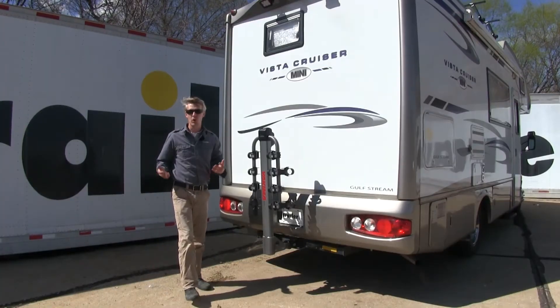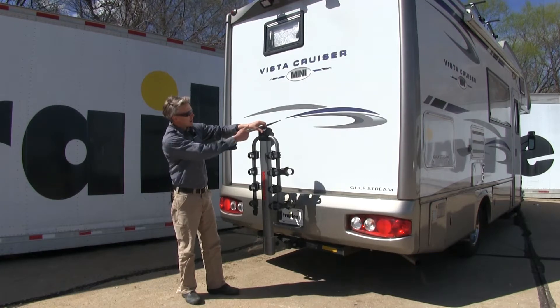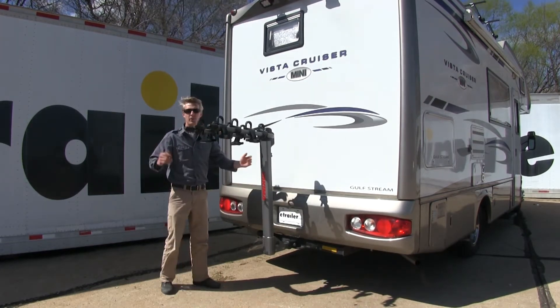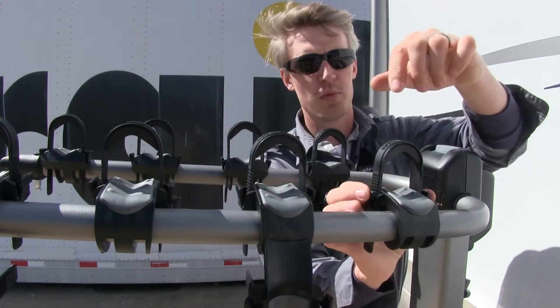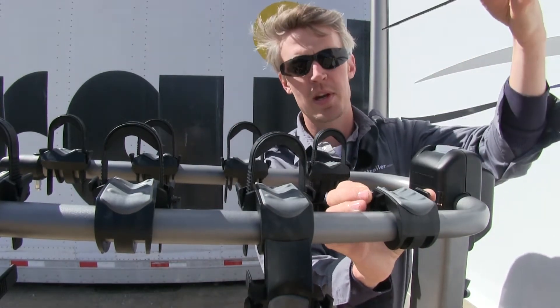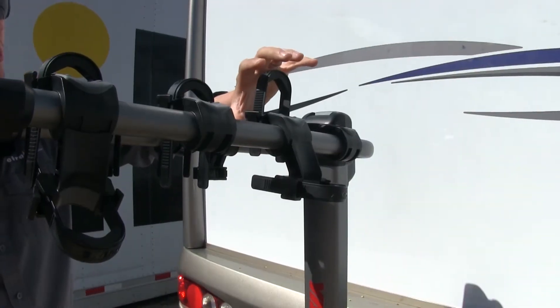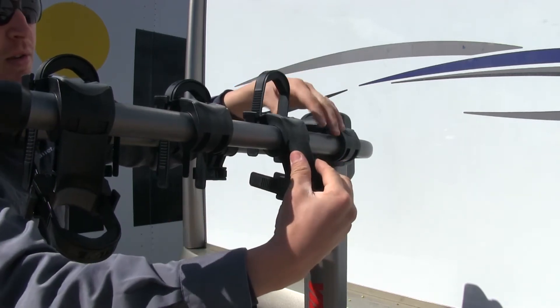In preparation for loading our bikes, we'll need to raise up the dual arms. To do that, we've got a gray lever up top — just swing it up until it snaps in. Now let's remove our zip strips: squeeze in on the two tabs and they come right out. It's going to be way easier to load your bike if you fold the anti-sway cradle up out of the way, so that's just what we'll do.